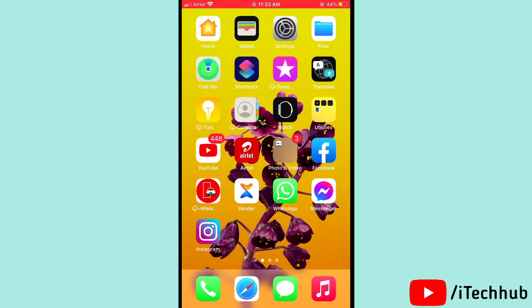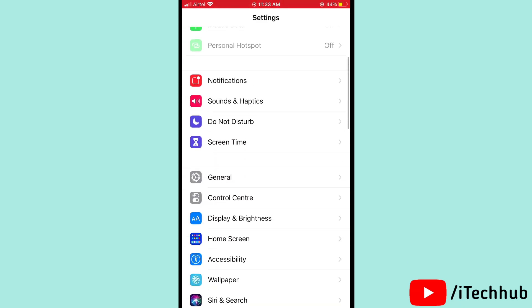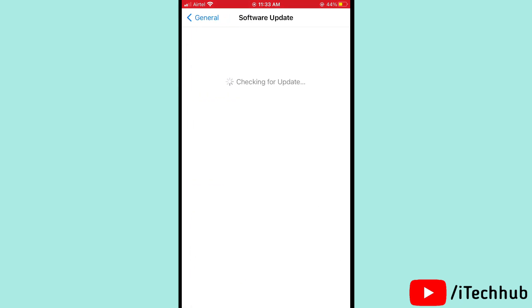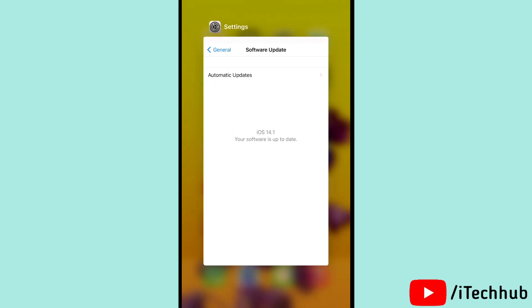The seventh solution is to update to the latest software on your iPhone 12, 12 Pro, and 12 Max. Open Settings, scroll down and tap on General, then tap on Software Update. You can see the latest version available to download on your iPhone.